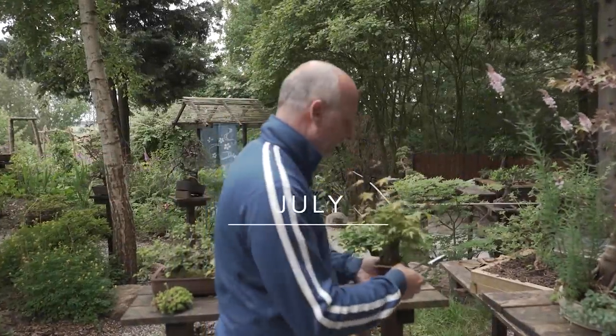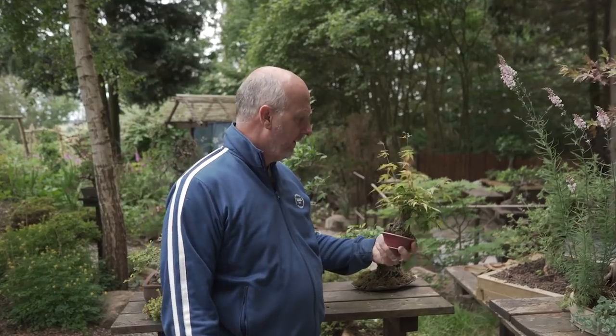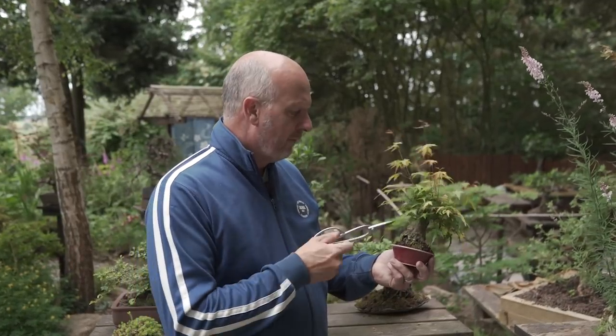It is summertime and it is obvious that this tree has grown too far. It is a Japanese maple, an Acer palmatum, and it has been allowed to grow some of these long shoots and it looks a bit untidy. But the reason I have done this and not just continuously trimmed it through the season is to allow it to grow and speed up some health of the roots.